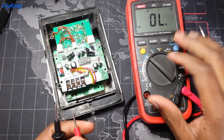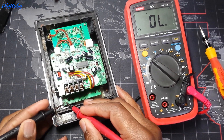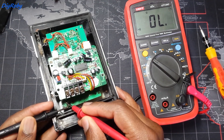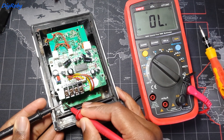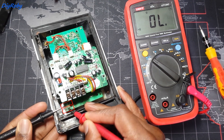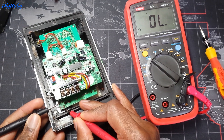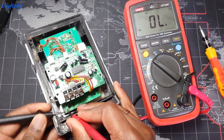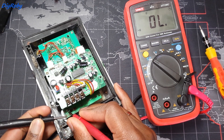So with my multimeter now I'm going to put it to continuity. You can hear the beep and I'm going to test to see if this push switch is working. Those two pins are what need to be connected to make a sound when I press the button — the switch closes that circuit.